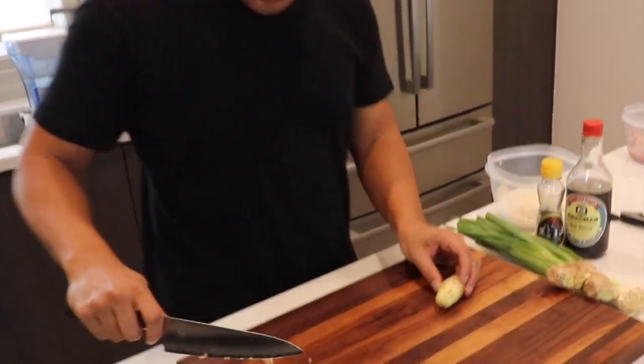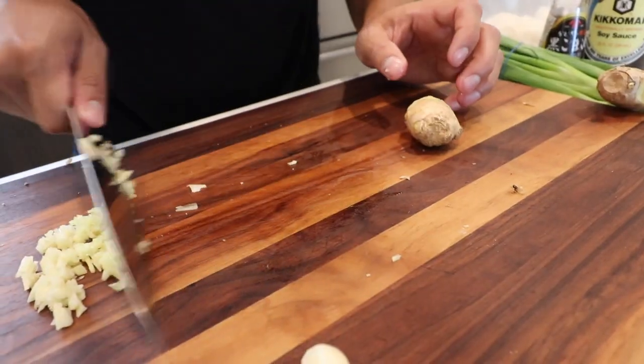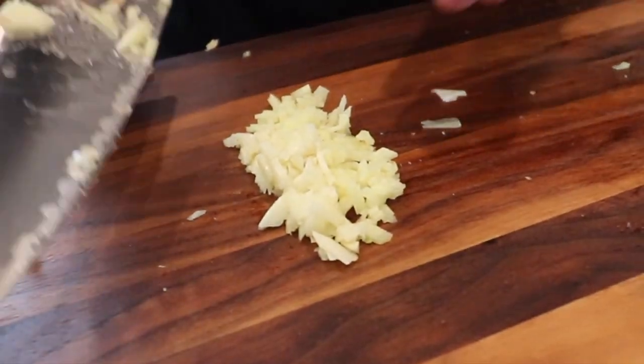Alright, so there — we finished our mincing. And now we're going to move on to the garlic.